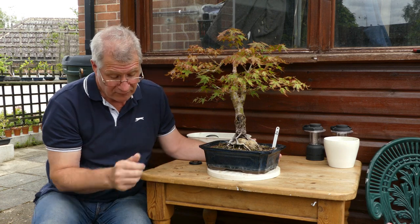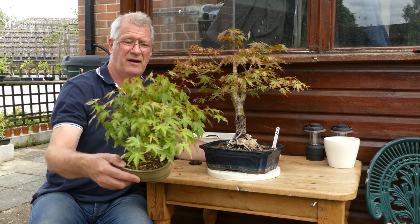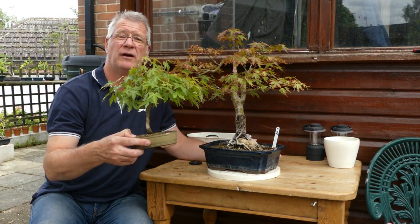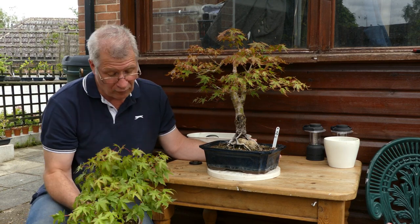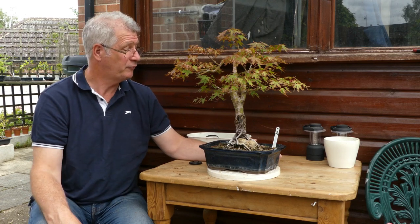I'm just going to remove the dead stuff, see if we get a flush of new growth, put some fertilizer on it to give it an extra boost. I've got a couple more maples — three maples you've seen this year: this one from the second ever video I did, a little forest, and a little twin trunk — and we'll work through those quickly.